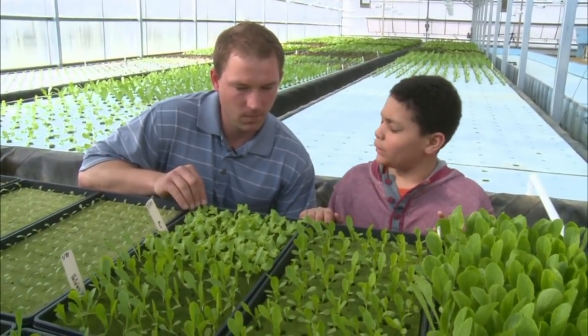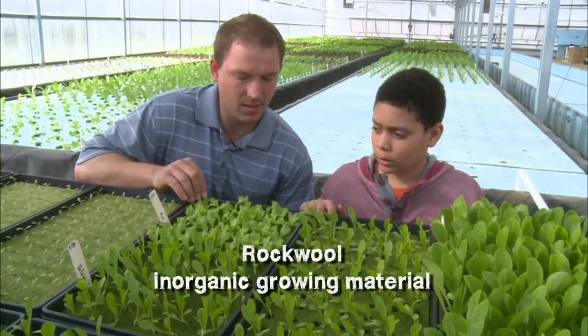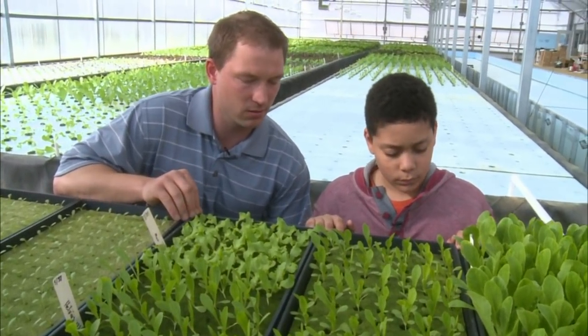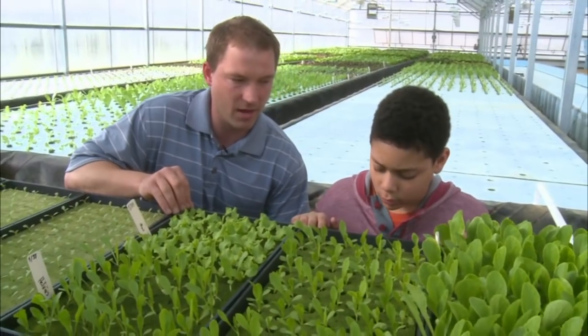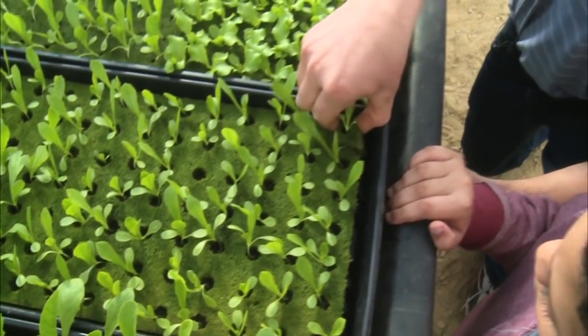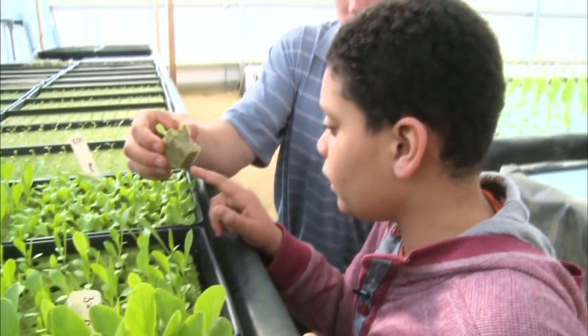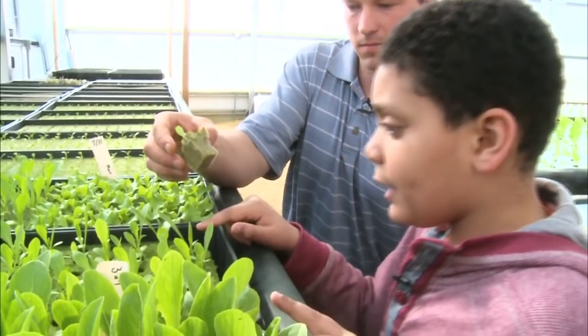This is where the plants start — from a seed planted in a rock wool cube. Why rock wool? Why can't it be soil? Because soil wouldn't work in the aquaponic system. You need something with a lot more air, and rock wool is a combination of lava rock heated up. See the root coming out of it already!